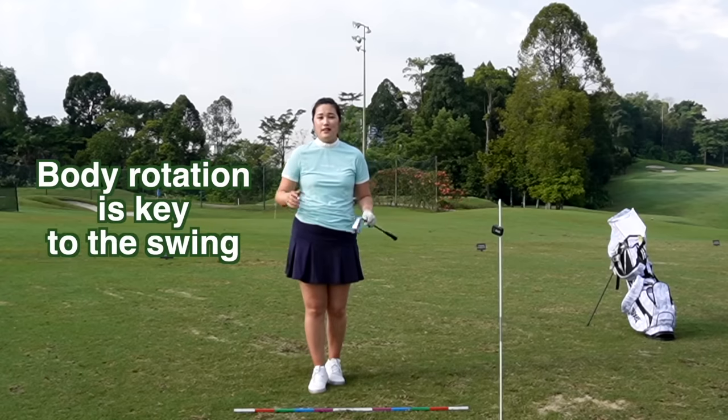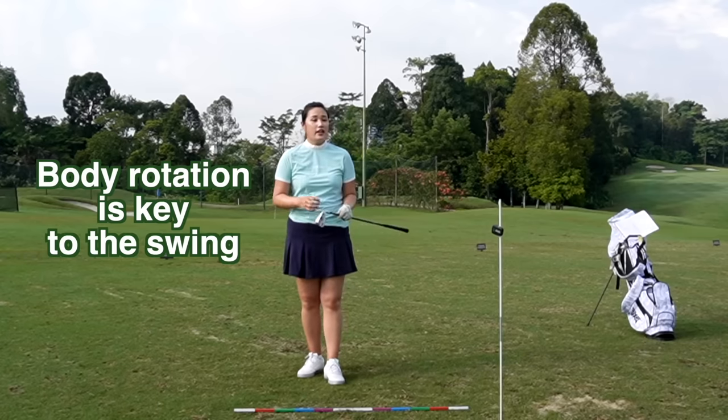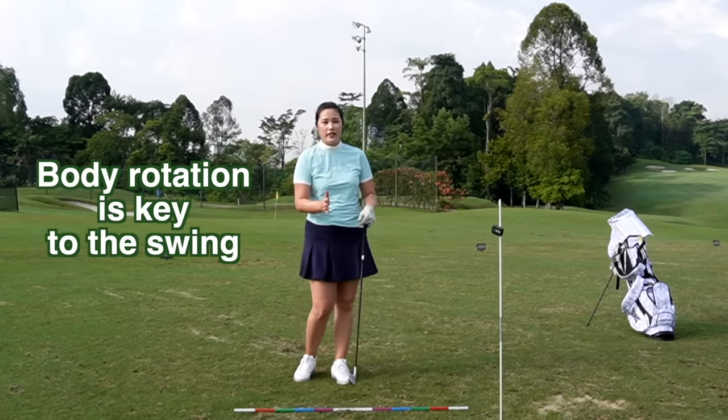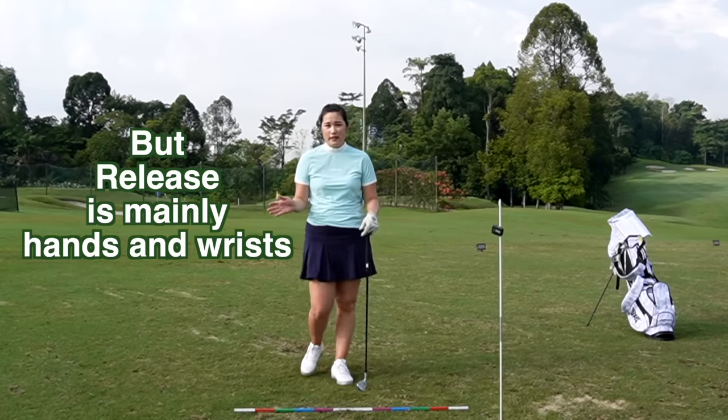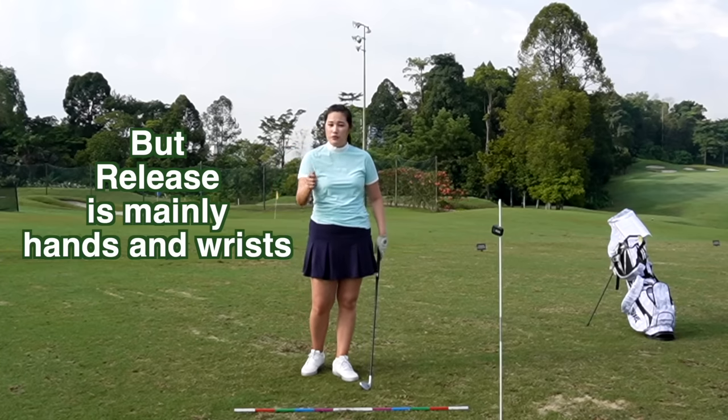We often hear from our playing buddies that we're using too much of our hands and wrists to hit the ball and we're not rotating the body enough. It is the same thing that I tell my students — we're going to make sure that we rotate correctly in order to release the club on the plane. Technically, the release happens with the wrist and the hands; it comes from the wrist and the hands.